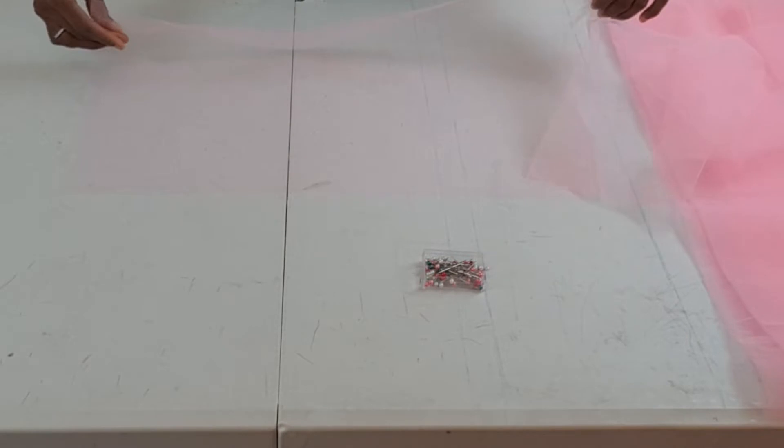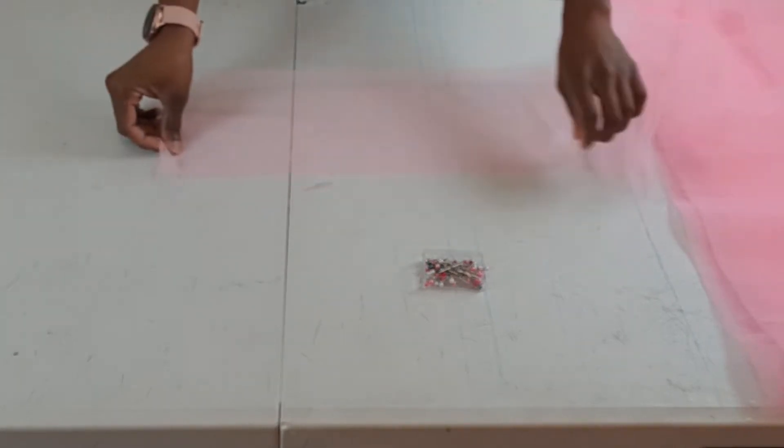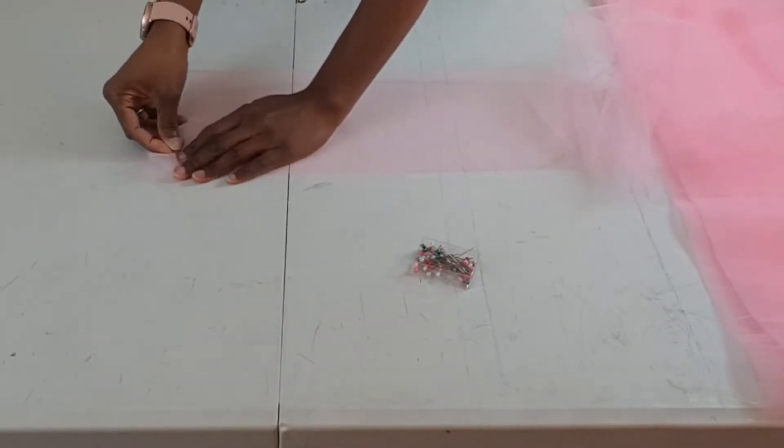Here I'm just folding over my tulle. For the first and second layers of my skirt I folded the tulle over — this is just to give it an extra neat finish.